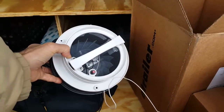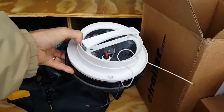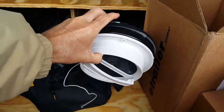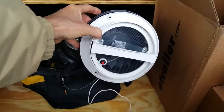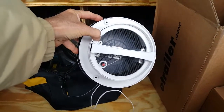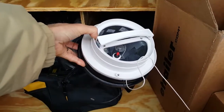I also ordered and received two 12 volt power vent fans that I'm going to mount in the top of the camper shell to vent out the heated air during the day. They ought to run off of the deep cell batteries as well.